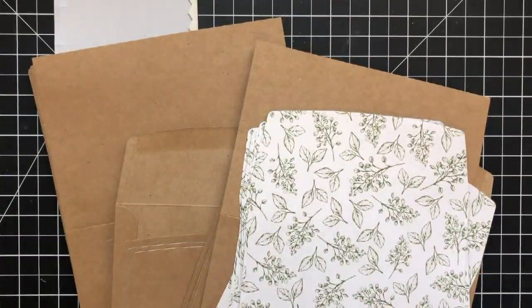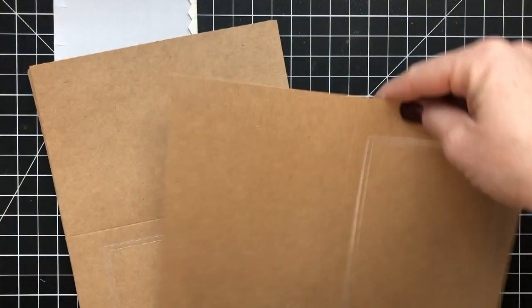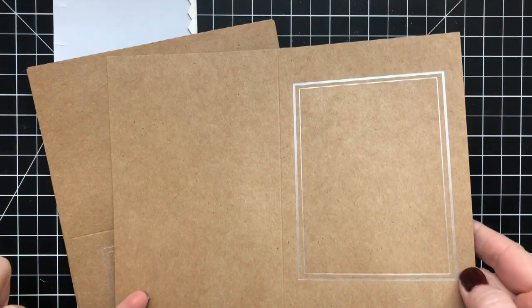All of the products you see that I'm going to use here are listed below the video — you can click on them. They're also listed over on my blog.